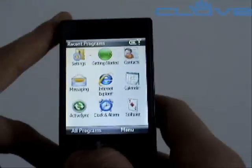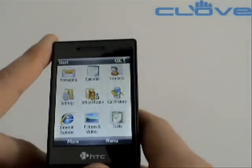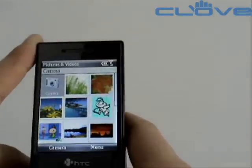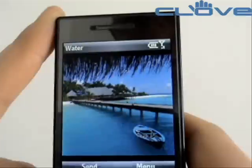Clicking through to All Programs, you've got the standard Office Mobile, your tasks, your pictures, and videos. The screen on the S740 is very good, so pictures display crisp and clear.